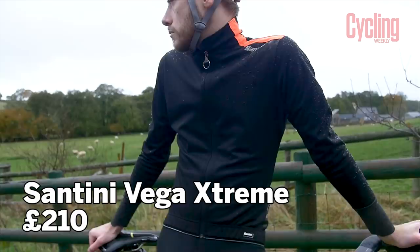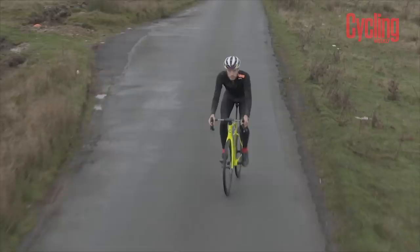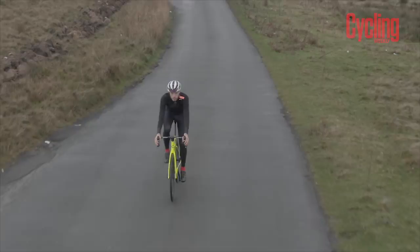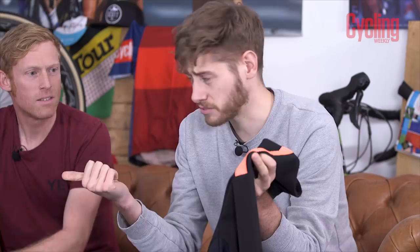I've brought something that's actually useful for this bad weather, unlike you. Happy new year James! I've brought this absolute unit — the Santini Vega Extreme. I've been banging on about this to anyone that would listen. This jacket is in our editor's choice for very good reason. This is Santini's beast of a do-it-all winter jacket, for people that are going to be riding outside no matter the weather.